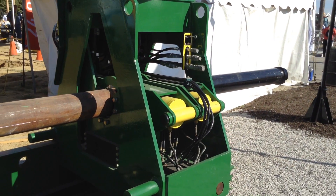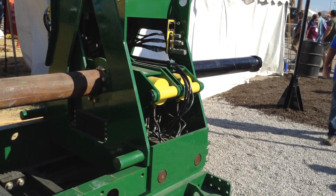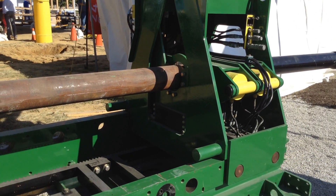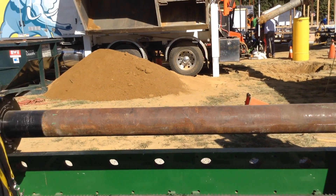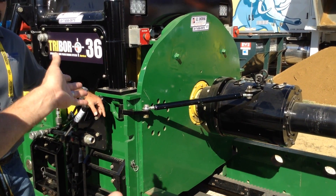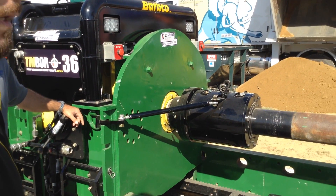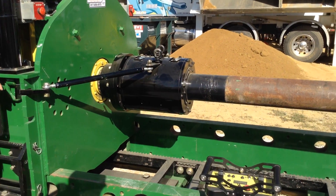This would be the same footprint also that you would run if you were doing a directional drill shot. As a directional drill, this machine is more of a maxi rig. As an auger boring machine, this is set up like a 36-inch auger boring machine — it will do auger bores up to 36. And as a guided boring machine, there's nothing on the market like it.